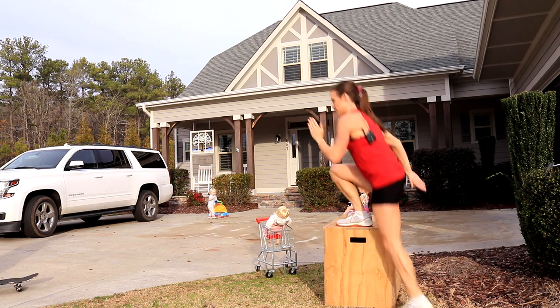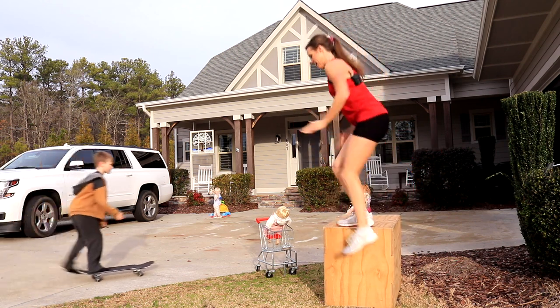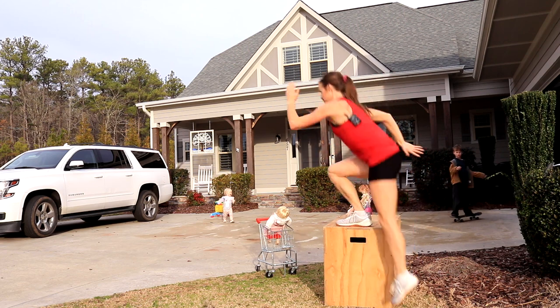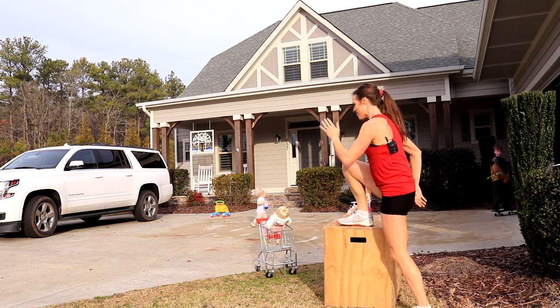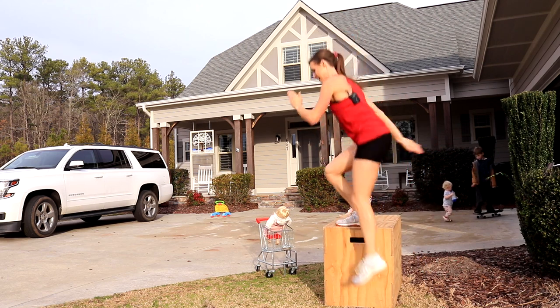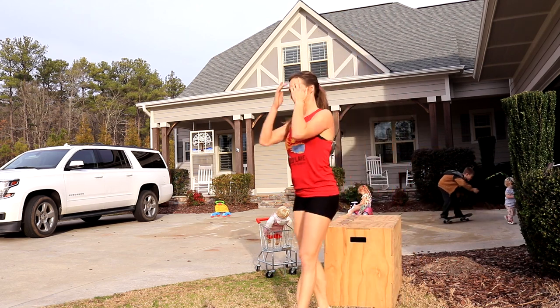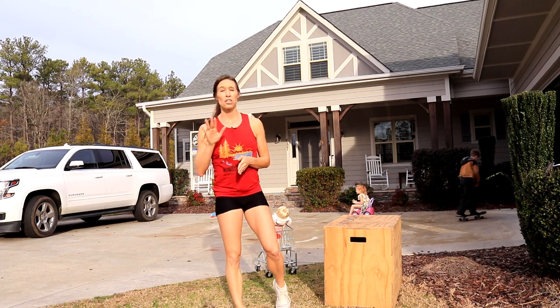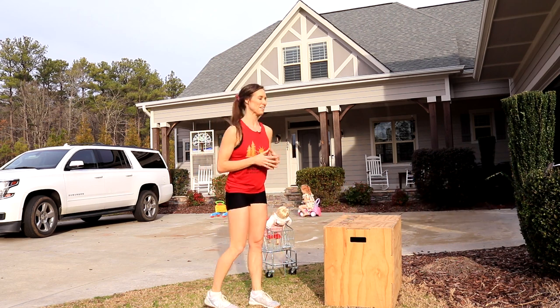The boys and I learned to skateboard over COVID and it's something I never thought I would do. But as a 34-year-old woman last year, we did it and I'm glad that we did. It's a good way to grow with my boys and do something that is fun for them. I actually use a longboard — much more stable than a skateboard.